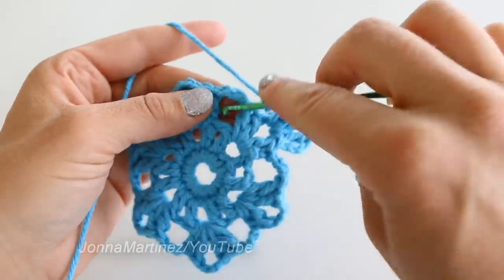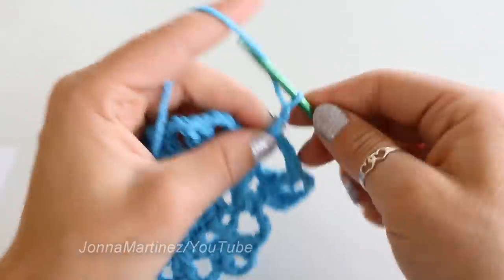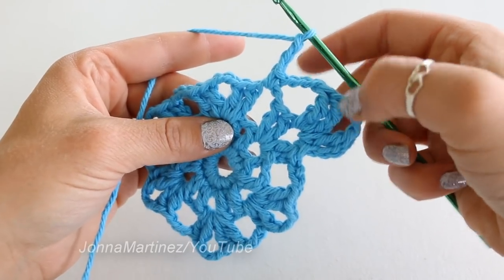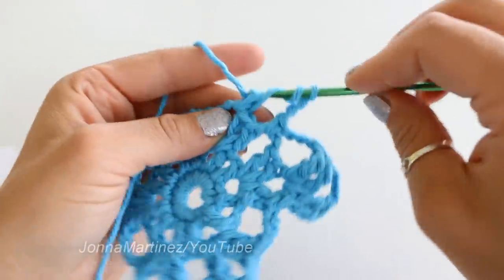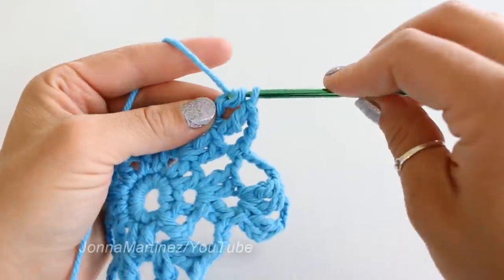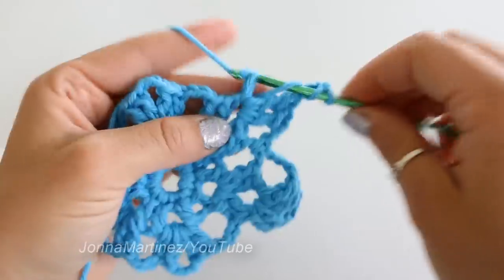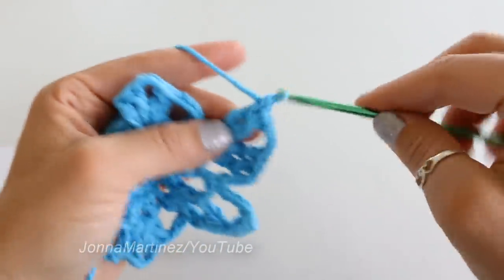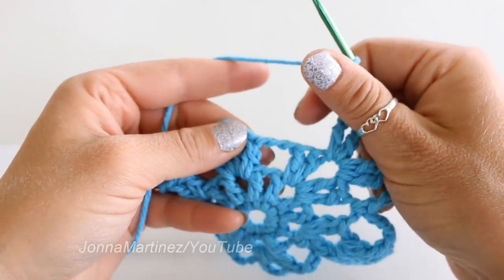So we have chain three, single crocheting, then chain three, and again we are going to place four treble separated by a chain three. So two treble into this next space, chaining three, and two more. Then single crocheting into that next chain three space, just like we did here.